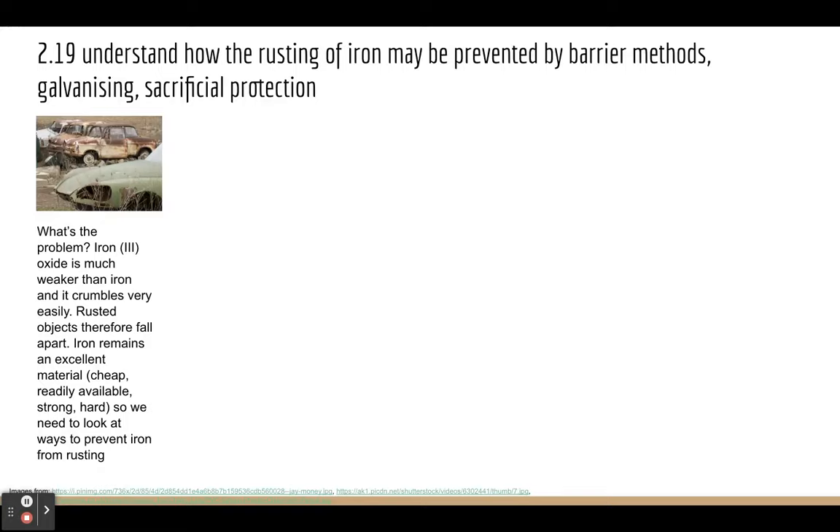We could of course not make it from iron at all, but remember iron is a really good material to use. It's cheap, it's readily available, it's strong and it's hard. So it's really still worth using. Let's think about how we can stop things made of iron from rusting.